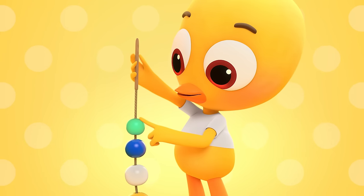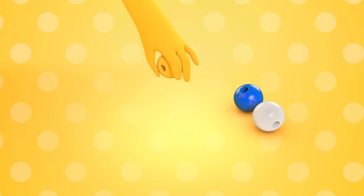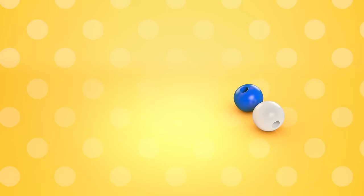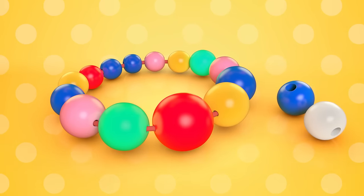Now we understand how beads go together. Take a bead into your hand, find the hole now if you can. Take a thread and pull it through, I will thread the bead with you. Wow, the beads are ready for Mom. She will be very happy.